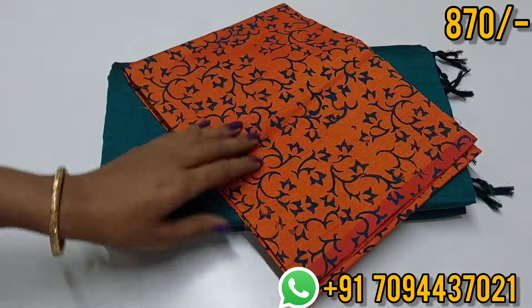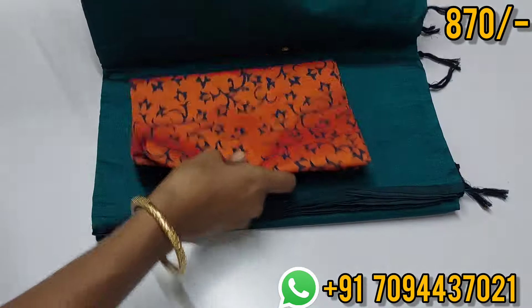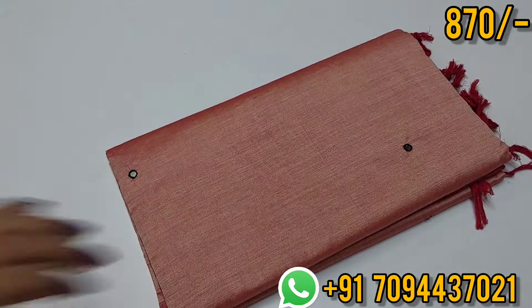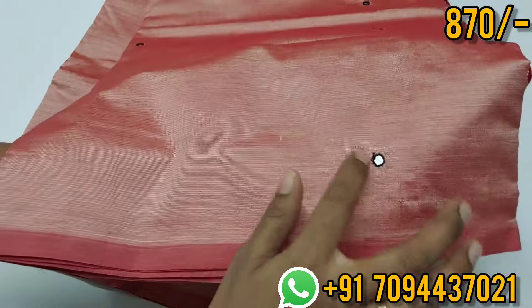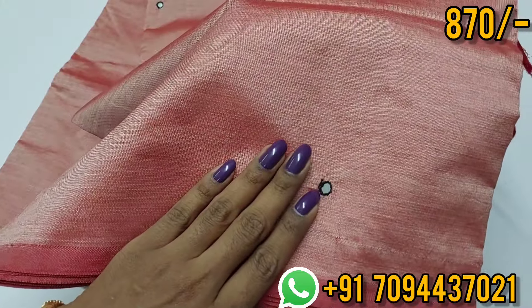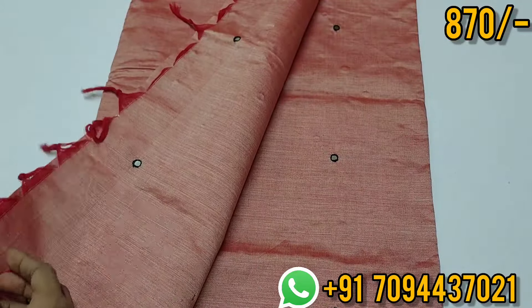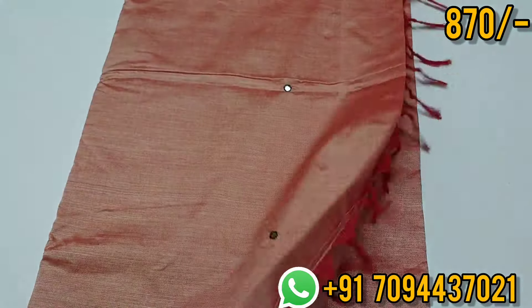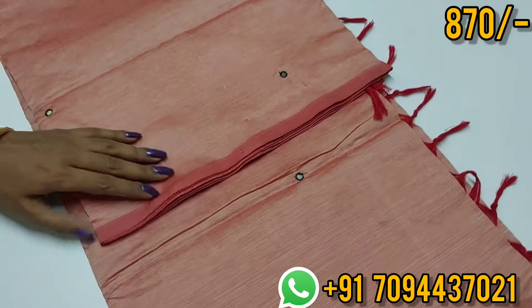This is your blouse — a floral print, hand block printed blouse. For this saree the price is 870, free shipping. Next color: a unique, rare cream color. Red tone cream color, blend color. You can use the same color blouse. Add mirror work — you can follow the mirror work.